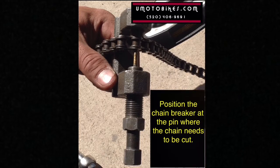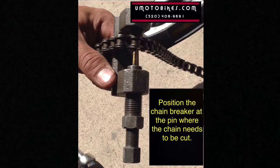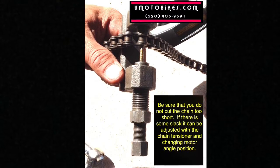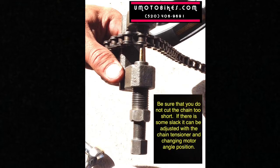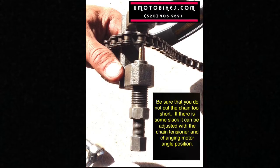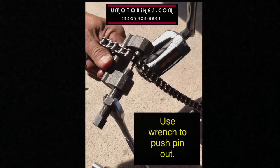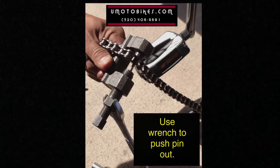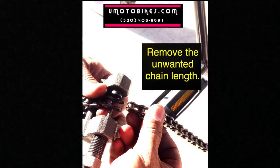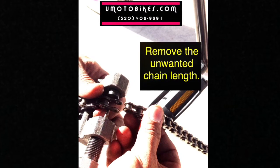Position the chain breaker at the pin where the chain needs to be cut. Be sure that you do not cut the chain too short — if there is some slack it can be adjusted with the chain tensioner and by changing the motor angle position. Use the wrench to push the pin out, then remove the unwanted chain length.